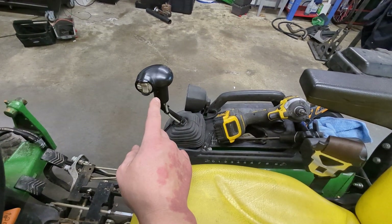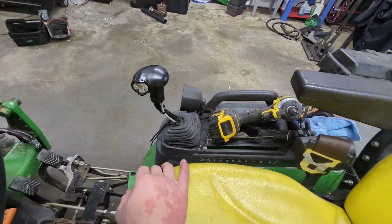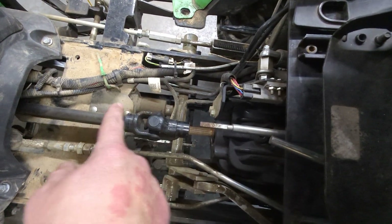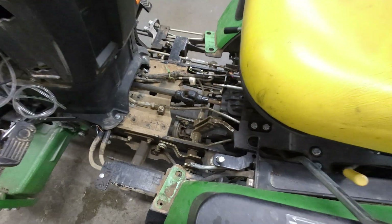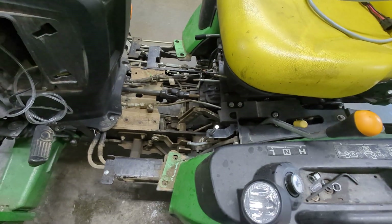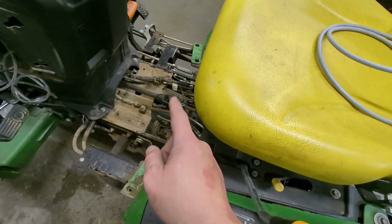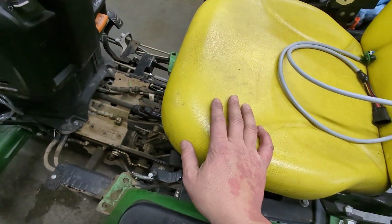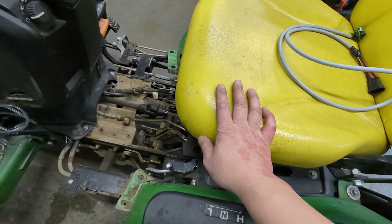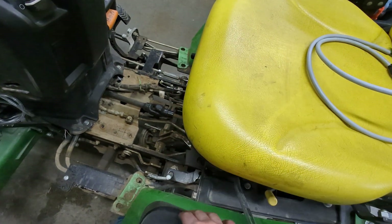That is one of the two reasons I recommend, at least for the one series, the OEM third function. The second reason — at least on the one series in the 2025 R — is that the third function SCV is underneath there, completely out of the way. You don't even know it's there. I like things when they have a clean look. I do not like installing it because it really is a pain, but that pain goes away after three to twelve hours.